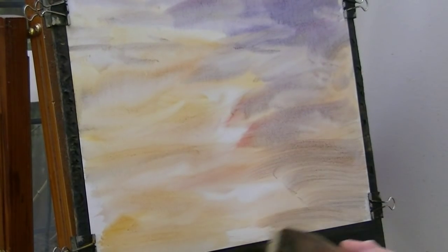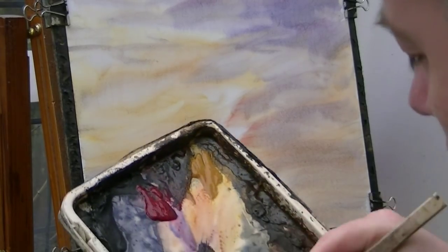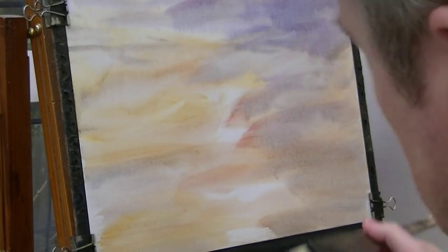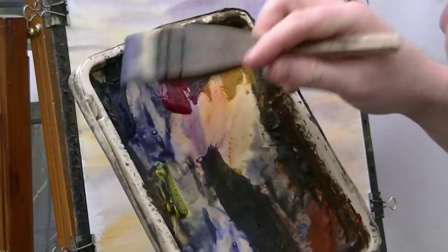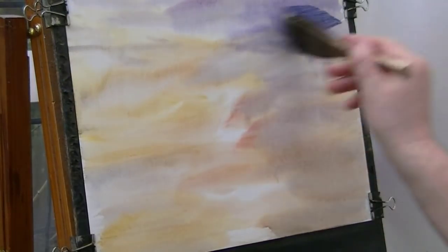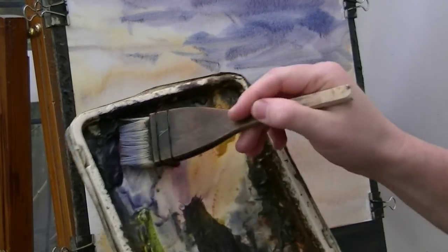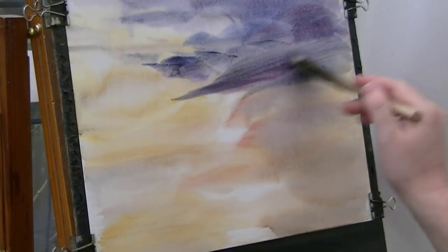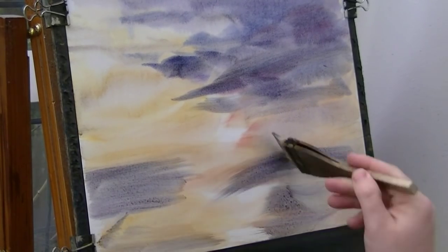I'm going to clean the brush, take the excess off on my tea towel, and I'm going to go for a bit of blue, a bit more crimson with the blue, and brush that in there. A bit more, a bit more blue. I'm just going to dip the tips in - literally just less than a millimetre into the water, just to loosen everything up, and see how it comes off a little bit stronger now.